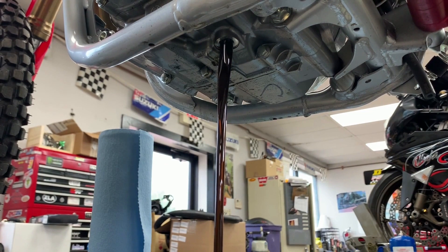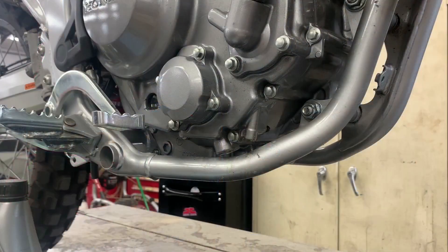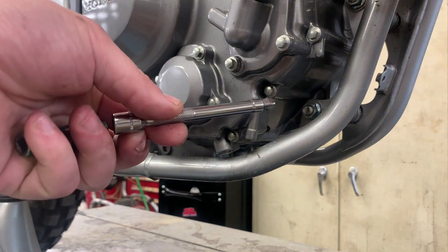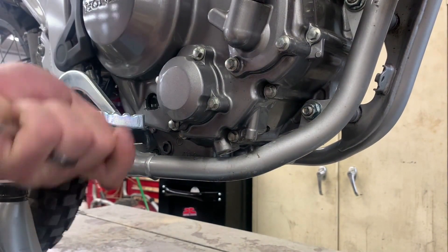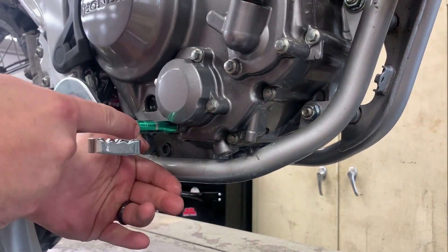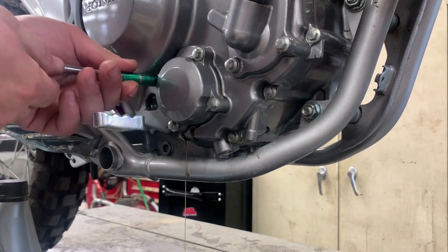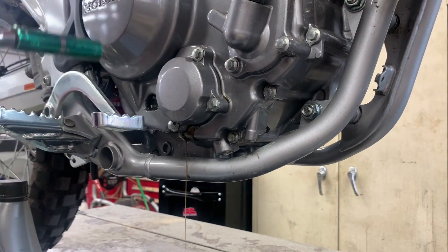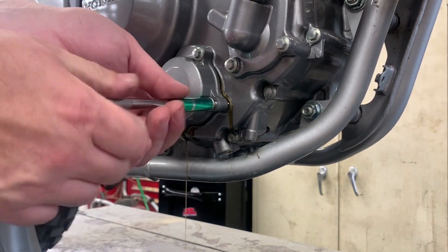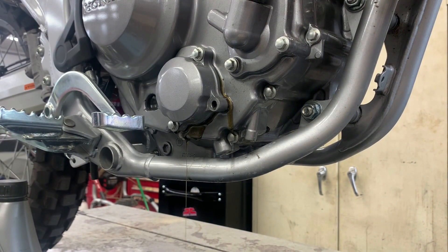We'll let that drain while we go ahead and replace the oil filter on the other side. We're going to use our extension and 8 millimeter socket along with the ratchet. The extension makes it easier to reach over that brake pedal, which you'll need to hold down to gain access to the bottom bolt. We'll get all the bolts loose, remove a couple of them, and leave the bottom one in to allow that cover to drain, since it does hold a good amount of oil.